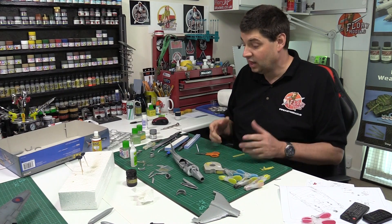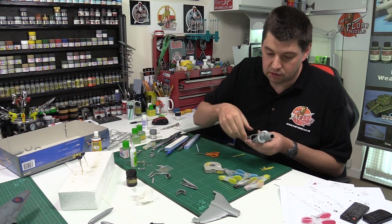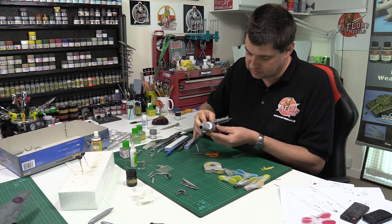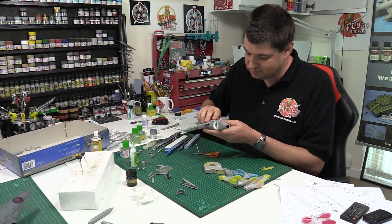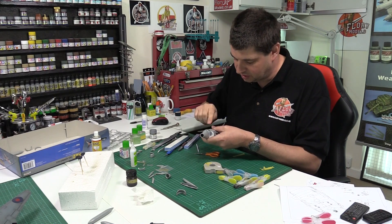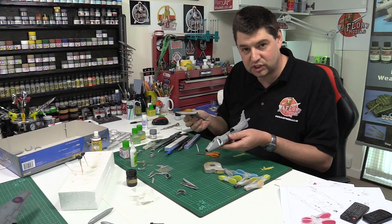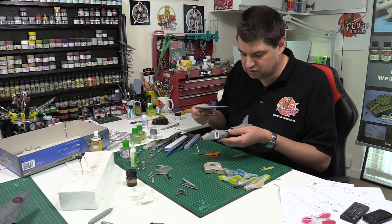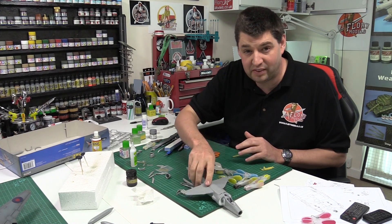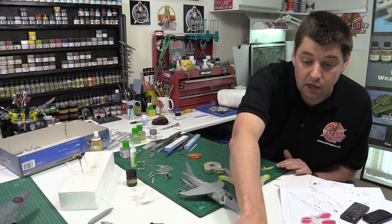I'm going to stick some AMRAAMs on it, perhaps some Sidewinders, and definitely the Aden gun pods - purely because a Harrier doesn't look right without them. Going together isn't too bad. I'm doing some test fitting now, just trying to see how the spine system is going to fit. It needs a little bit of cleanup to get it round - there are some big gaps, and everything's a little bit flashy. But generally I have to say it's far better than the Airfix one.